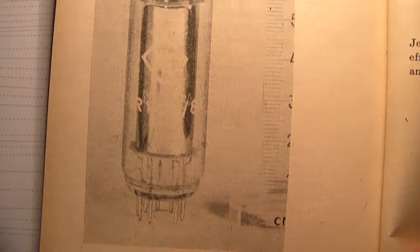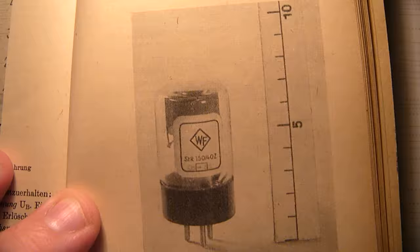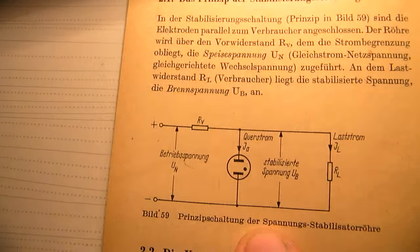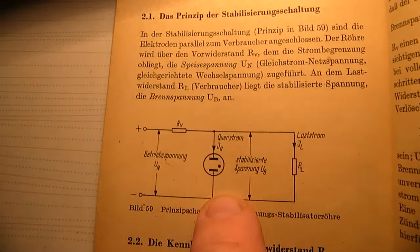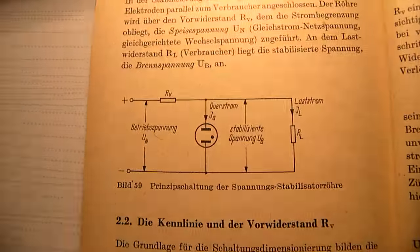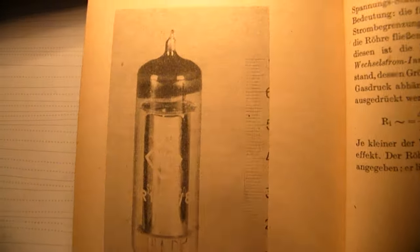This is also interesting — a voltage stabilizer tube. It works very simply, like a zener diode. At the input we have a certain voltage. There is a gas inside the tube that is ionized, and that means the gas starts to conduct. That also means the resistance inside gets a constant value, and that means the voltage gets a constant value. So it's a tube that stabilizes the voltage. That was all to tell.